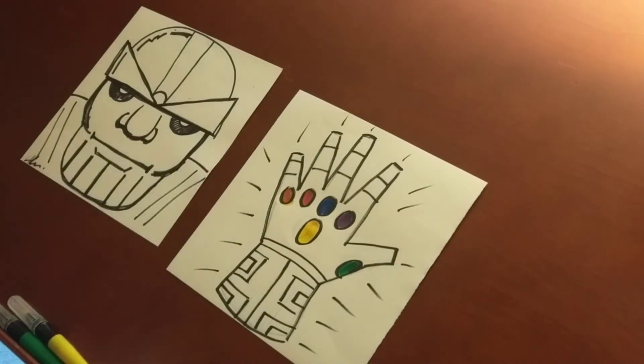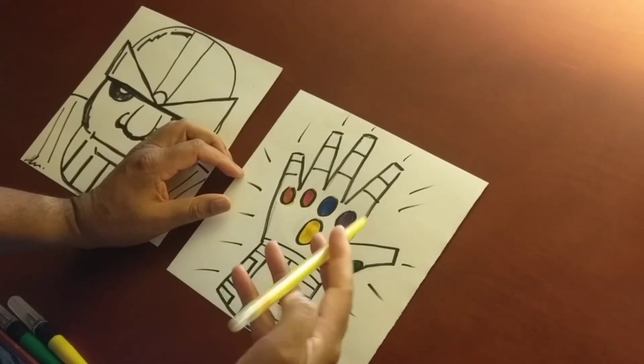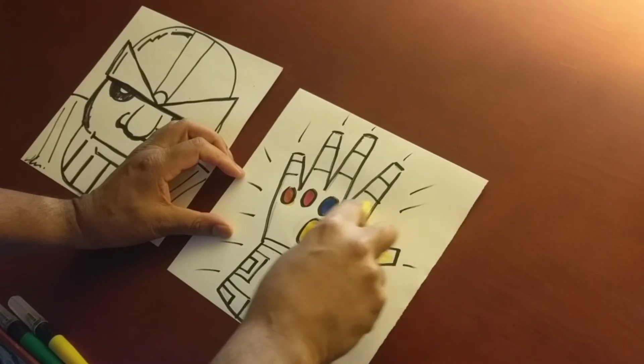Now another thing we have to do is color it in. I'm going to get one of my trusty twistable crayons and we're going to color it in. I'm just going to lightly color it in like this — this is very, very light.